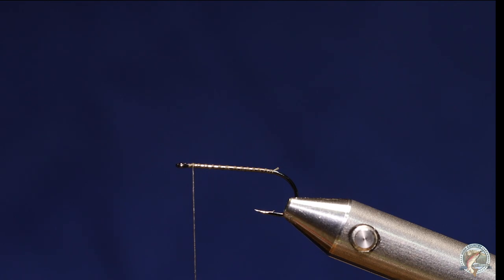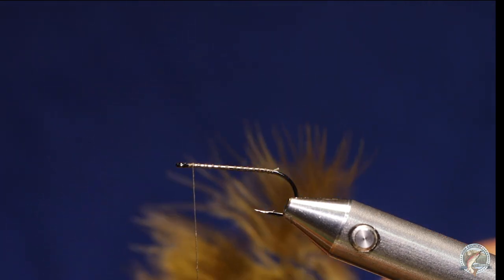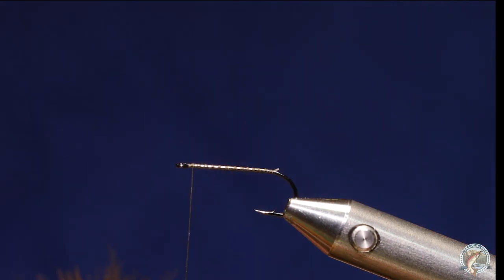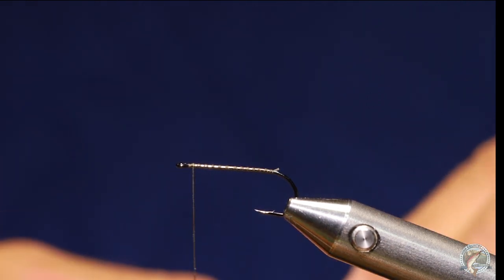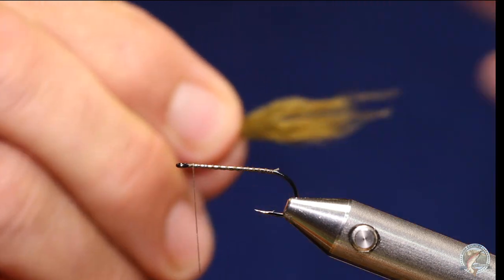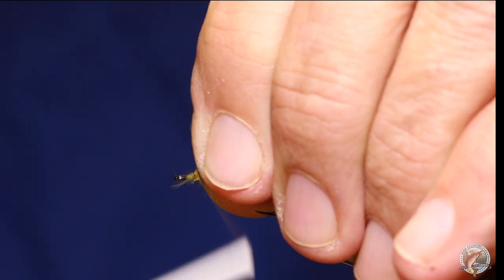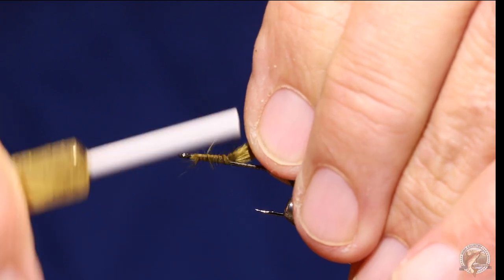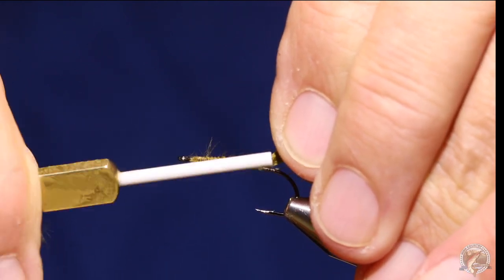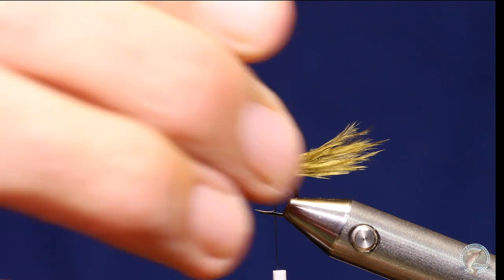For a tail I'm going to use Sculpin Olive Marabou — Woolly Bugger Marabou. If you ever look at a damselfly nymph they have a very short three-pronged tail, so you could do your tail with three pieces of pheasant tail to make it more lifelike. I don't think it moves as well though. I'm going to tie this in right up by the eye, keep it at a 45-degree angle as I advance it back — that'll keep it right on top of my hook shank.